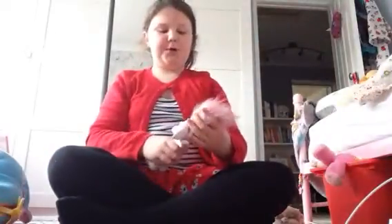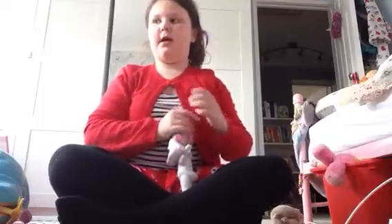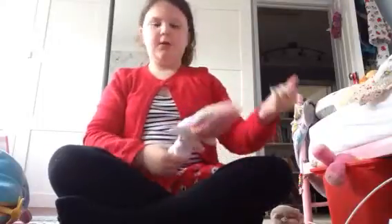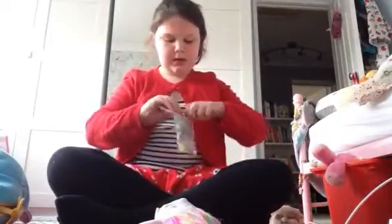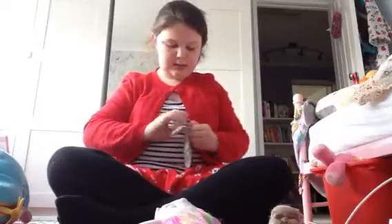Hey guys, today I'm going to show you how to do a bun in the Zelf's hair without a brush. You'll need two loom bands in the Zelf. I've got two.